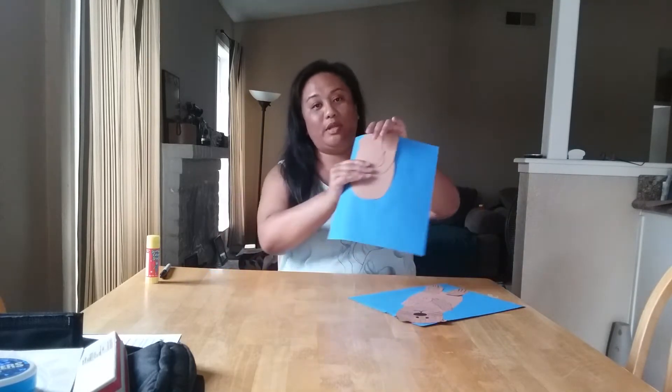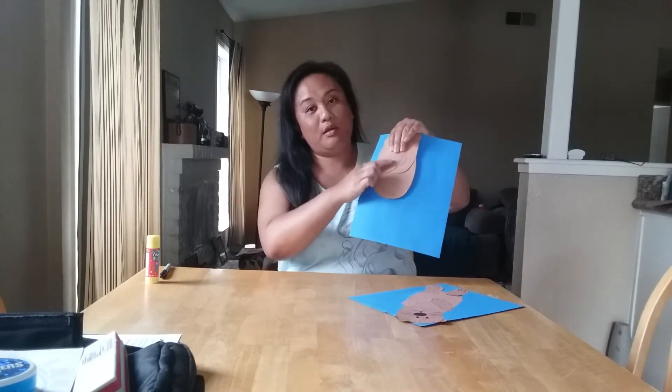So you need to go find your paper that looks like this. You need the blue paper and all of the brown pieces. You're going to need a black marker and your glue stick.